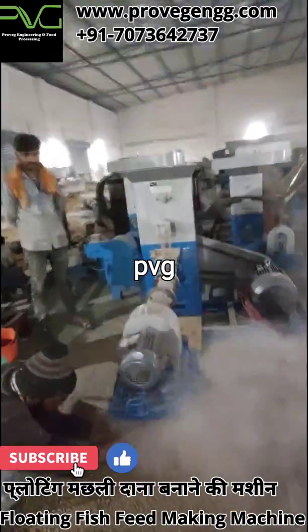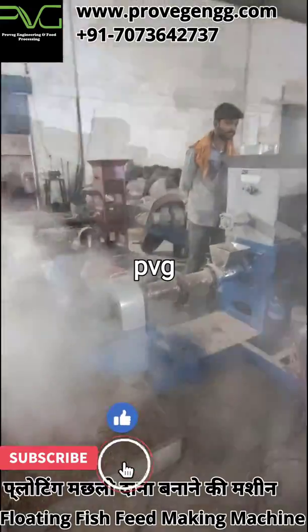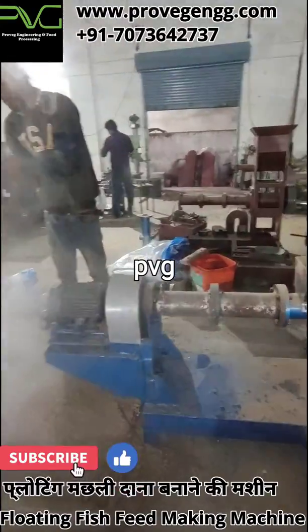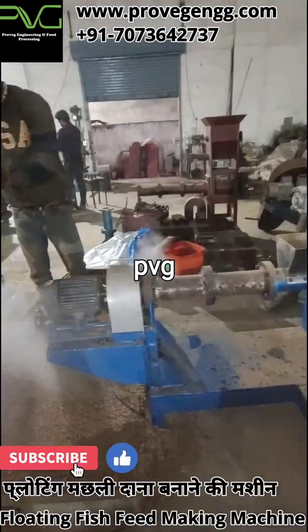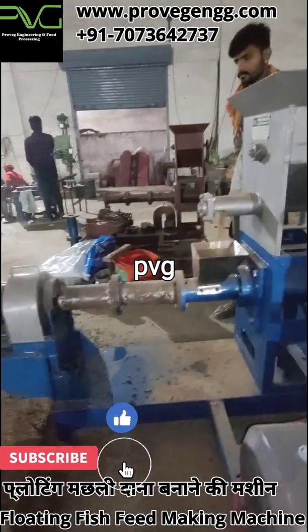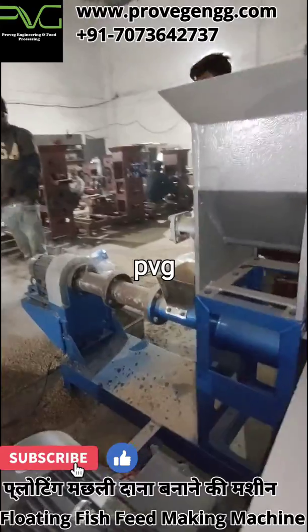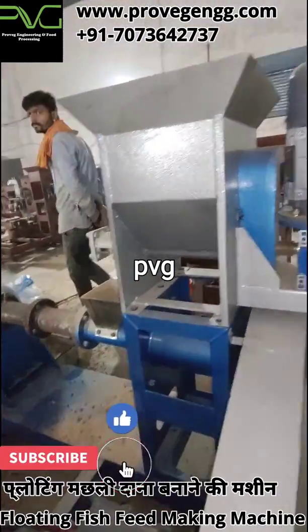All the material of the screw, barrel, and die is of high configuration so that it can withstand the pressure for a longer time. Also, all machine parts are hardened in a factory furnace. Now for making a floating fish feed, we must have DORB (de-oiled rice bran), rice bran, soybean DOC, mustard DOC, rice polish, wheat flour, maize flour, fish meal, meat bone meal, and bone meal.